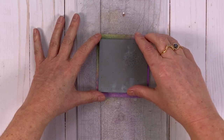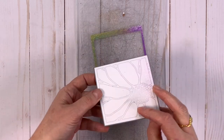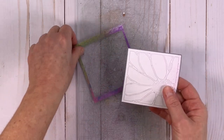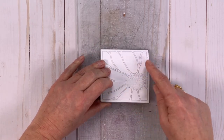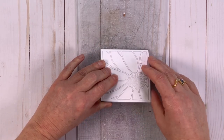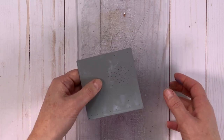We've run our die through a die cut machine and we're going to want to be very careful about keeping our puzzle pieces in the same place they are when we run it through the machine, because it makes it a little easier to build our puzzle later.